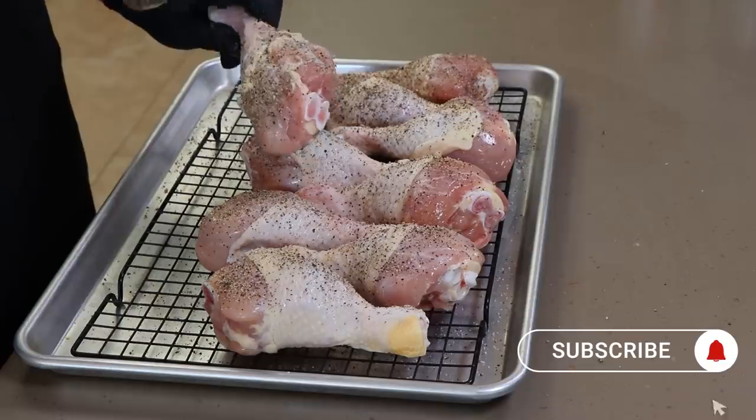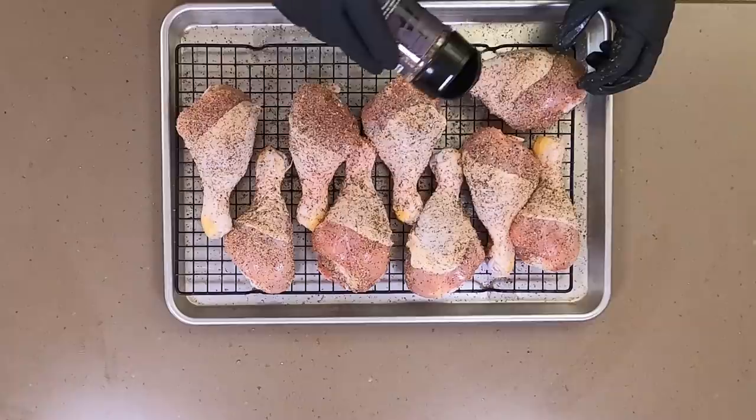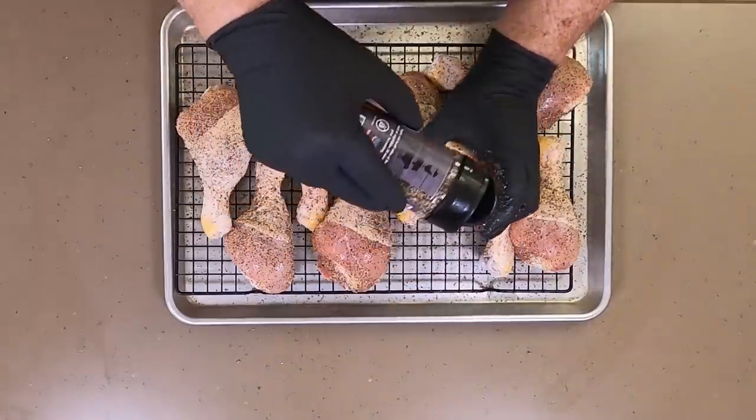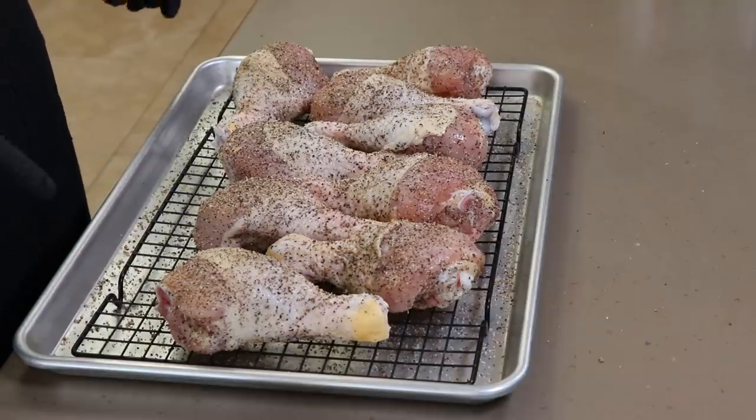Maybe you've seen bigger drumsticks, but I don't usually see them this large. I'm happy with how they look. I'm going to get these in the refrigerator — they're going to air dry overnight, and tomorrow I'll see you out at the Weber kettle.